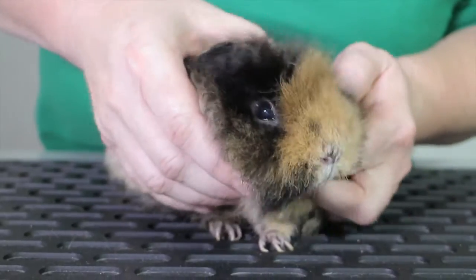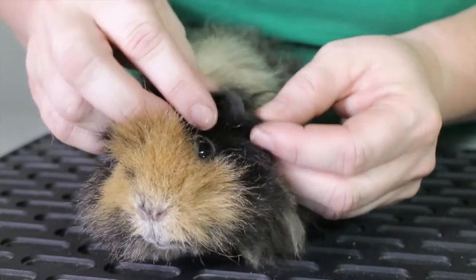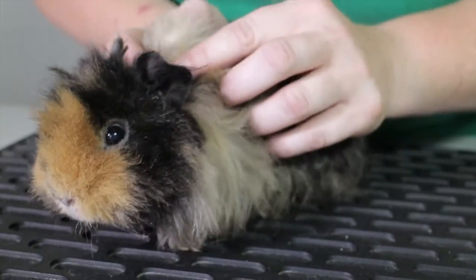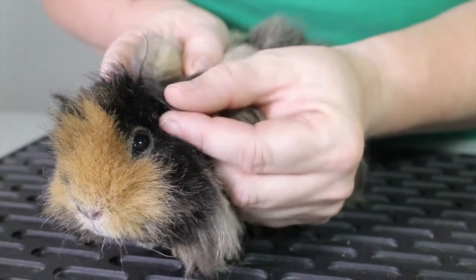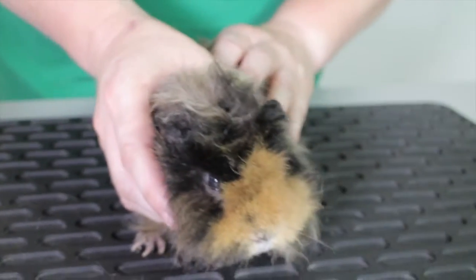There's nothing, no problems around the mouth. Then we look at the ears — we make sure there are no signs of any mites. Sometimes when you introduce extra guinea pigs into an enclosure they do start to fight, and one of the favourite places is to bite the ears, so sometimes you see little bites and things like that. Her ears are all in very good condition.